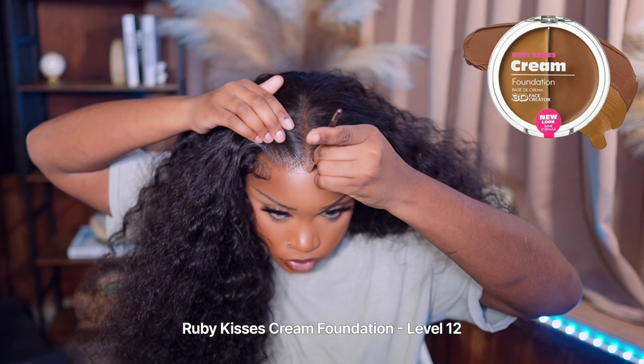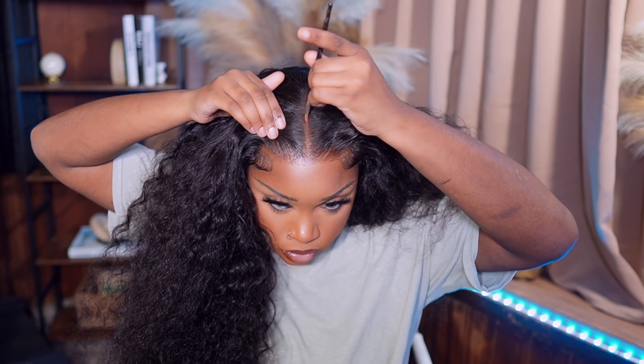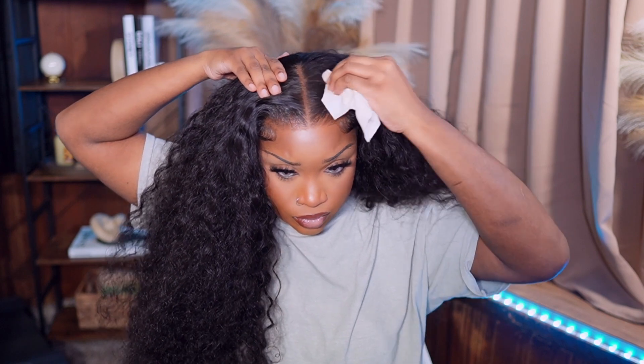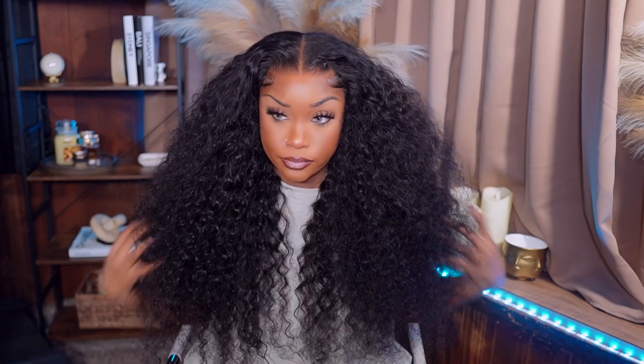Now I'm just going in to define my part with my cream foundation — I'm back in my regular shade, I just used the darker side. And look at this part: crispy. And if I make the part too wide, I'm just taking a micellar wipe and wiping off the excess. Look how thick this is — I'm obsessed.